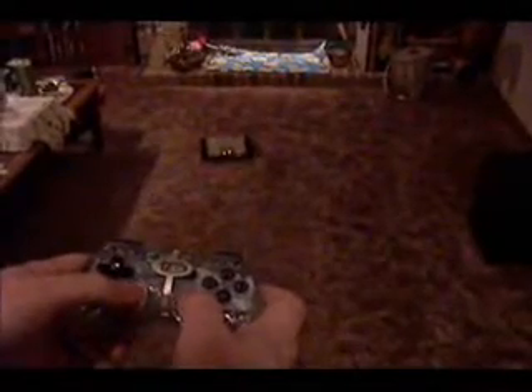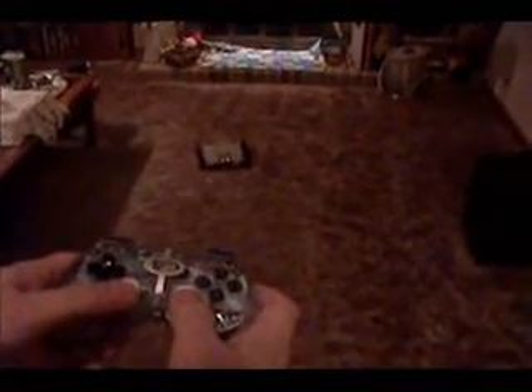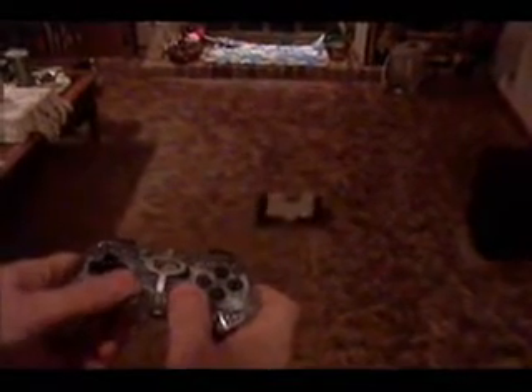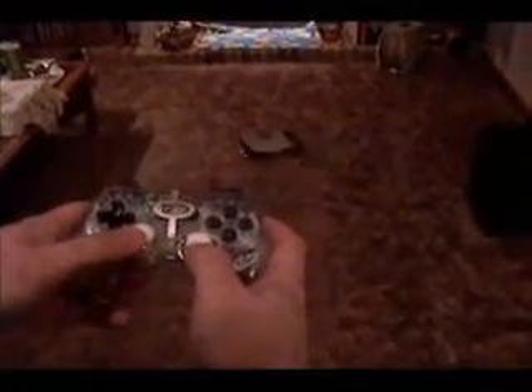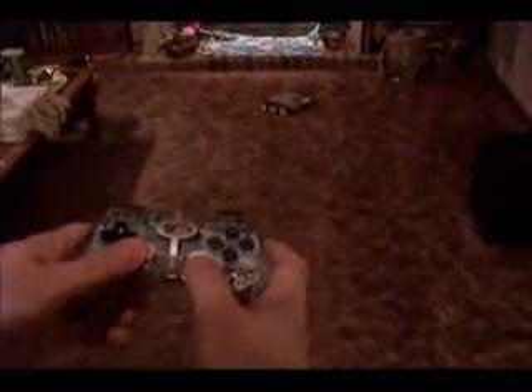This is Hexabot with a MadCatz PlayStation 2 gamepad controller connected to it in analog mode. It allows me to control it wirelessly but with proportional steering. It's running about one quarter of its top speed. The two analog joysticks are used to control the left and right motors. There's a total of, I believe, 14 buttons and joysticks that can be used off of a single controller.